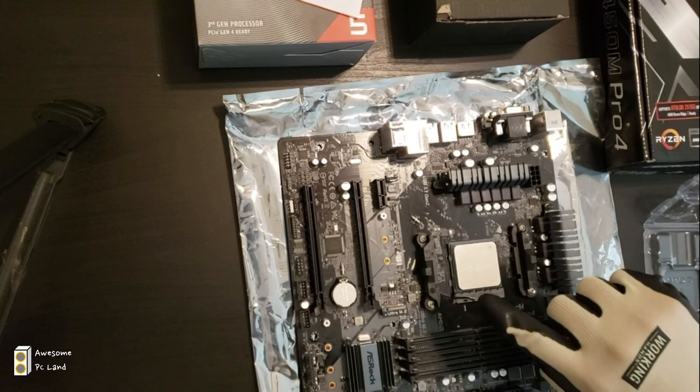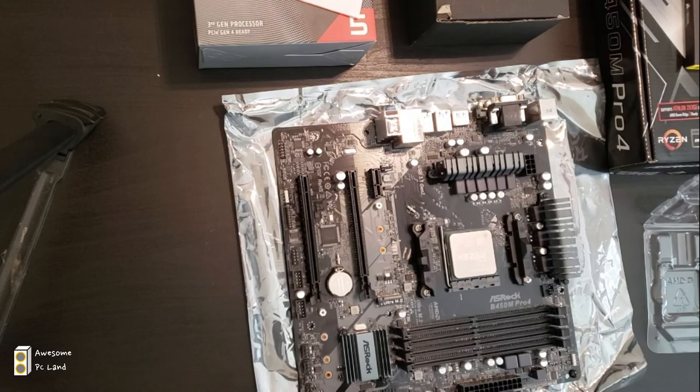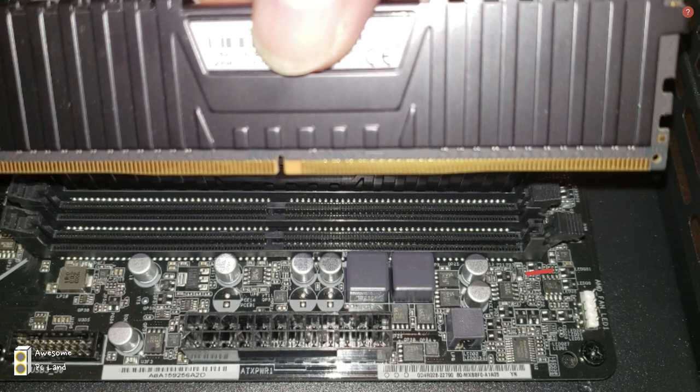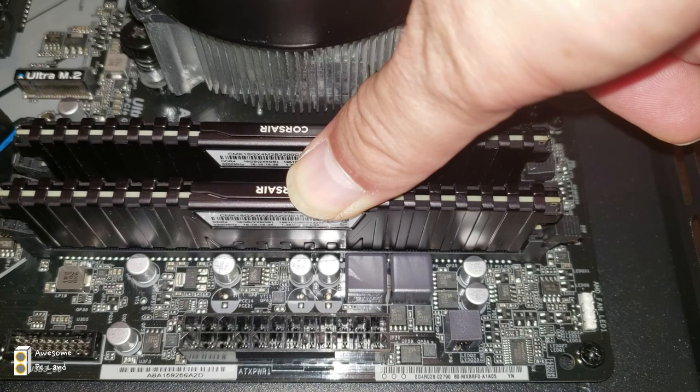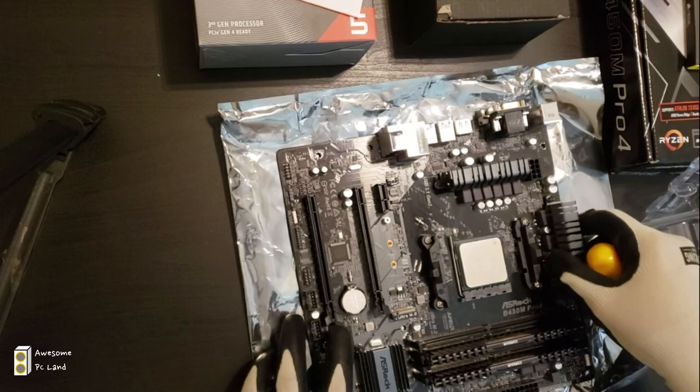No pressure required. Then close the arm, and that's it. Now let's install the memory. Take out each memory stick from its box — you'll see two sticks. First, open up the memory slot, align the memory with its slot, then press down until you hear a click.